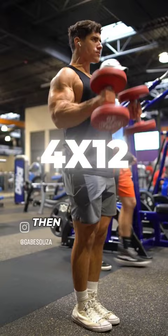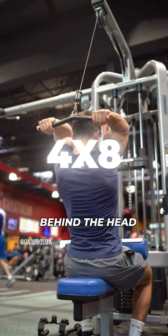Then we will move on to seated cable bicep curls, curling behind the head for four sets of eight reps.